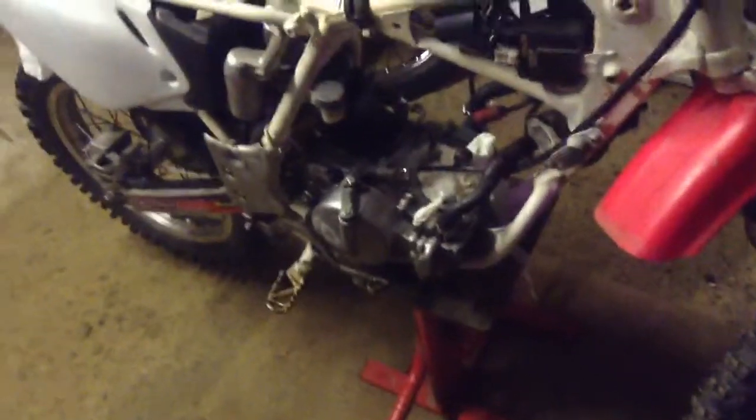Basically it's just getting the engine sorted out. I also need to get fork seals, so I need to get that done — they'll be the last things to get done. There are fork seals in the rear getting pumped up too, so that's it for the mechanical work.